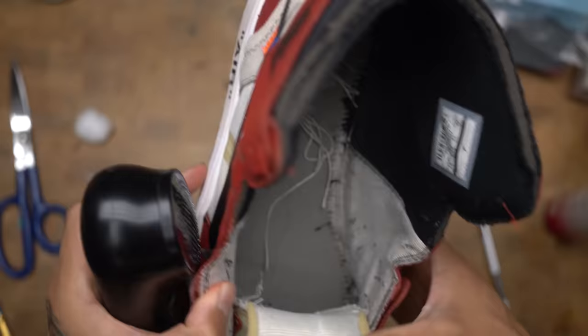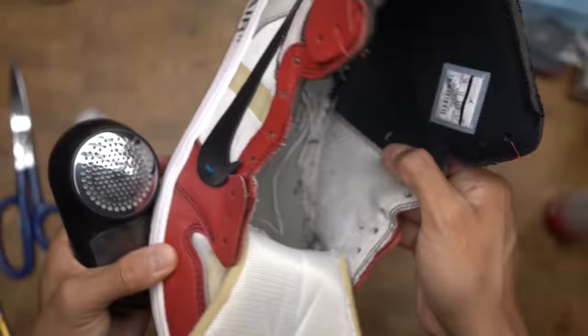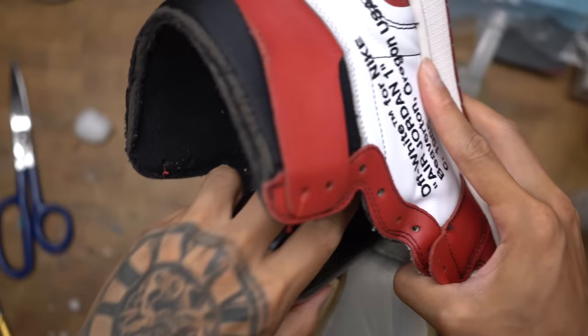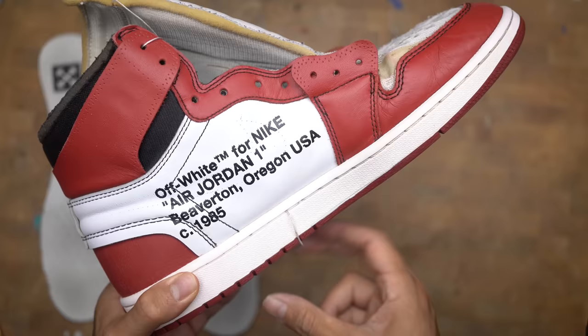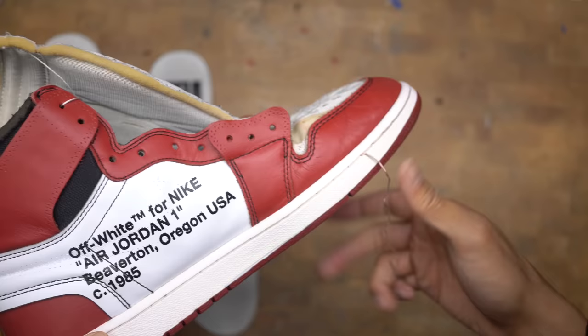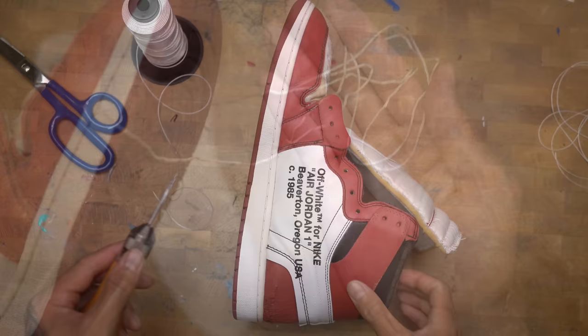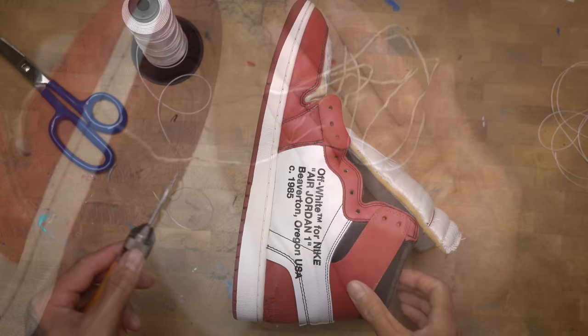We're going to use a lint remover to remove the sock fuzzies from the inside of the shoes. I did everything I can to deep clean the stitching, but some of the stains just wouldn't come out — putting in more effort to deep clean it, it would have been a lot easier to just replace it. So with my sewing awl, I'm going to re-stitch the whole midsole.